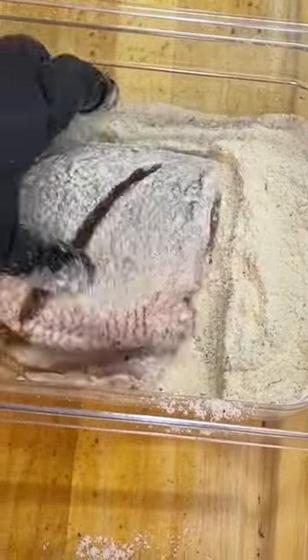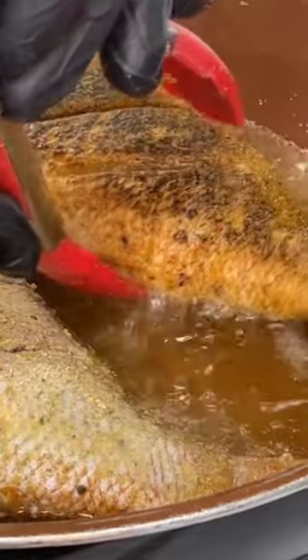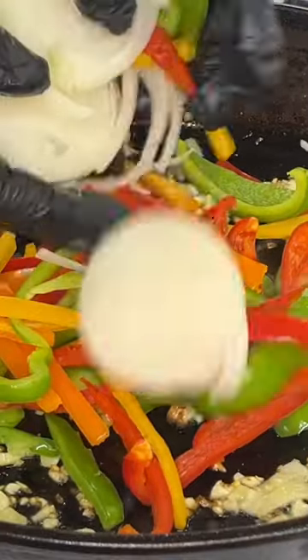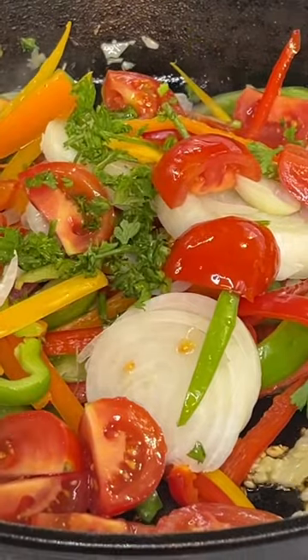We're gonna drench it in a flour mixture. Flip our fish on over. Add our finely chopped garlic, finely chopped ginger, shallots, bell peppers, sliced onions, tomatoes, parsley, and fresh thyme.